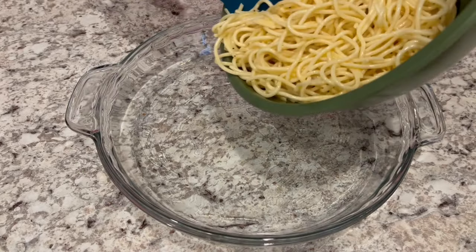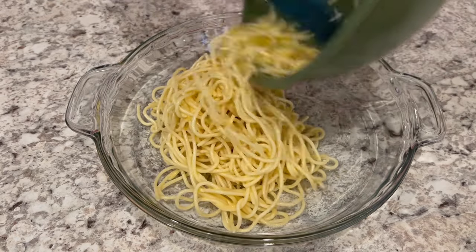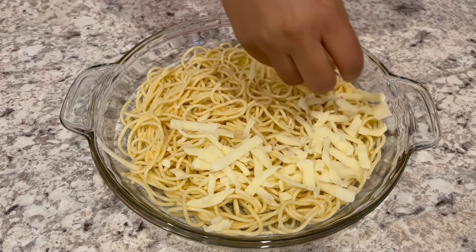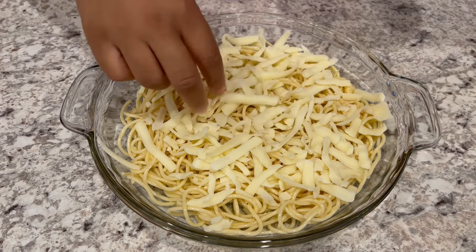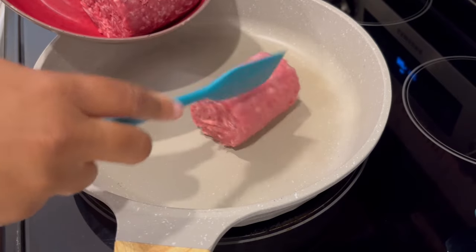Now I'm going to take the pasta mixture and pour it into a greased nine and a half inch pie pan. Then you're going to take about a third of the mozzarella cheese and just sprinkle it right over that pasta. Next we're going to work on the sauce portion.